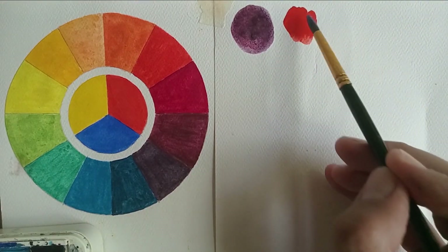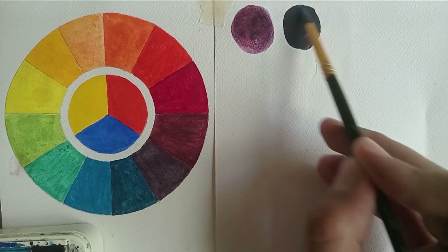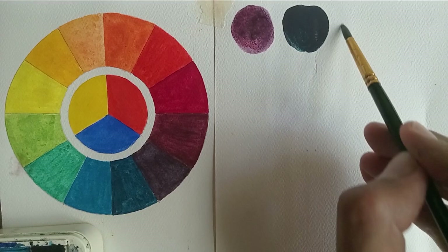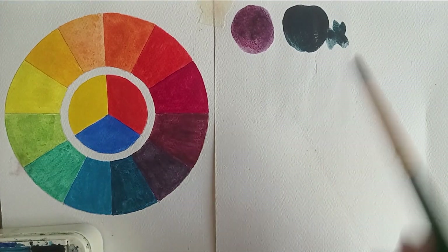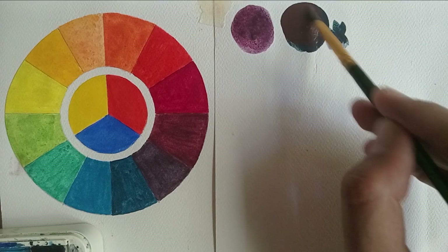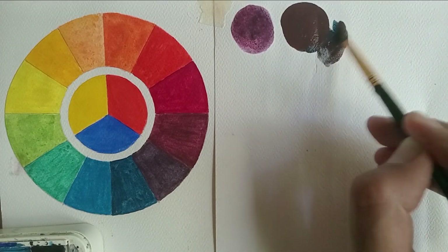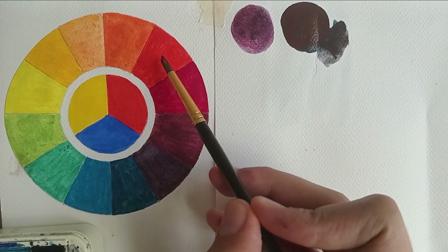But what if I mix a warm red with a warm blue? Here I have my cadmium red and I'm mixing in my cobalt blue — and it gives a really weird color that I cannot even call purple anymore. Adding more red doesn't help; it's a really dark, muddy purple that we really don't want.